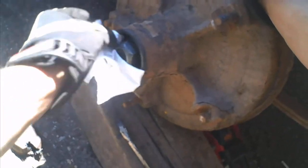Make sure your paper towel doesn't blow away. It's good to see a lot of grease in there — it's not good to see any water in there. Usually there's a cotter key in there; this one doesn't have it.